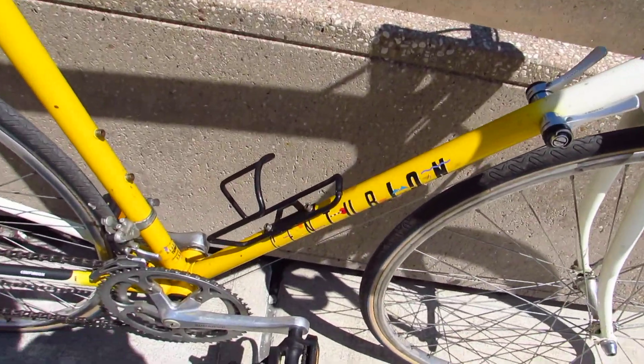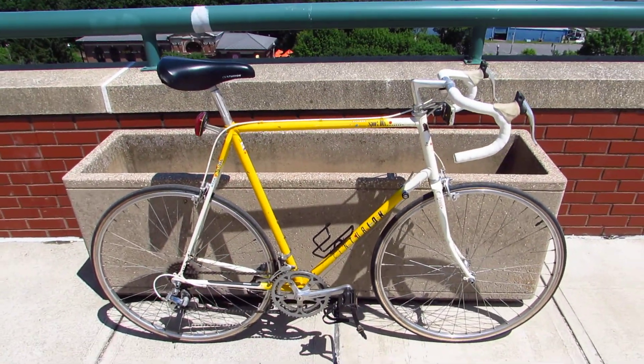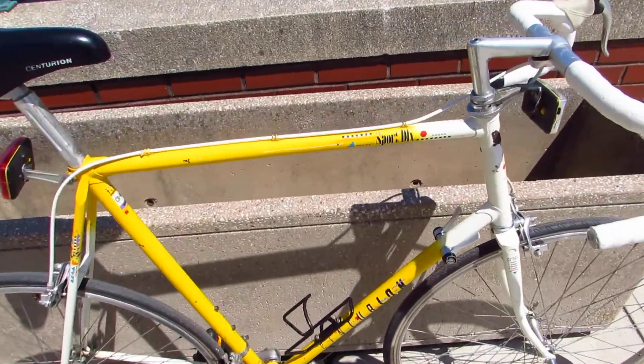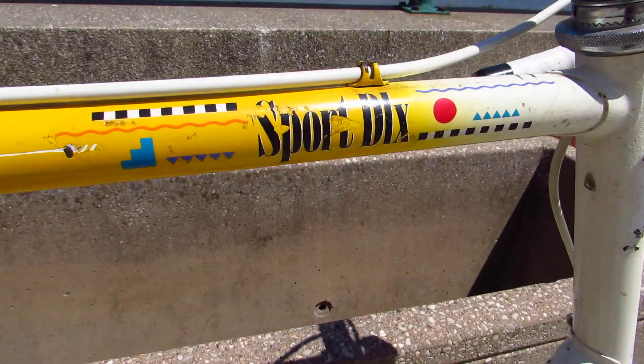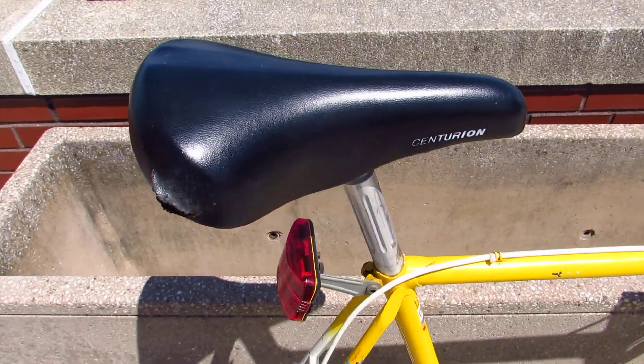Let's take a look at this Centurion. Looks pretty good, right? It's not all folded in half like a taco. It's a Sport Deluxe. It's got like Fiesta graphics on it. It's a nice bike. Rides really well. It's got some wear to it.